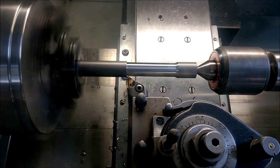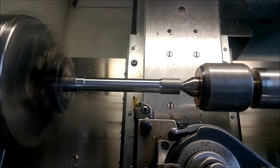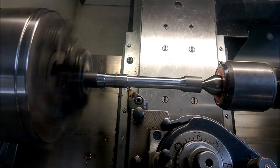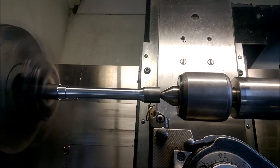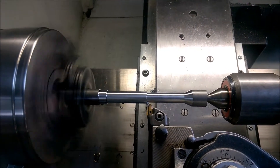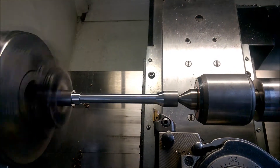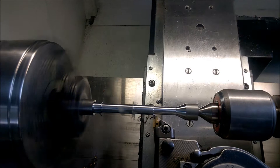Cutting speed is approximately 120 meters per minute and the feed speed is around 0.2 millimeters per revolution. That's the final cut.